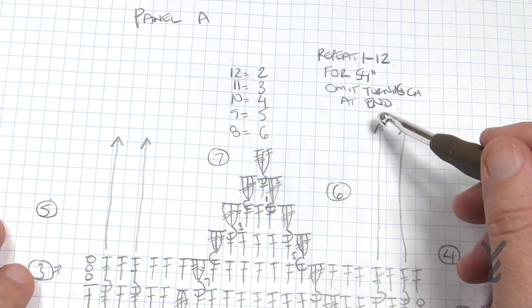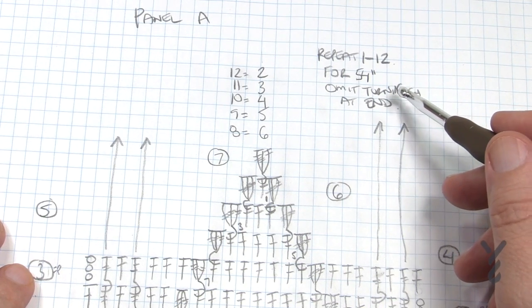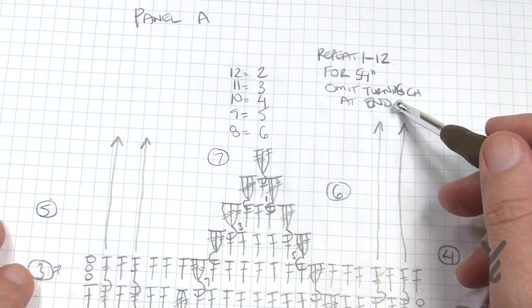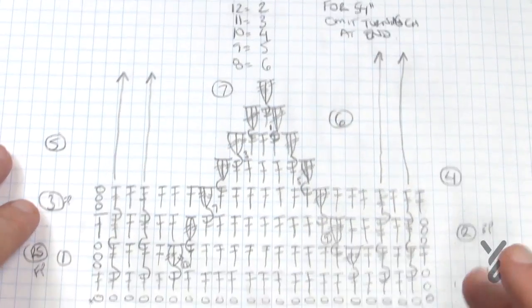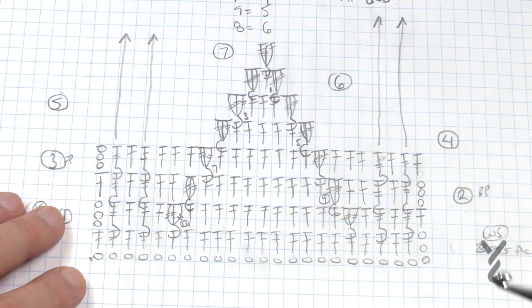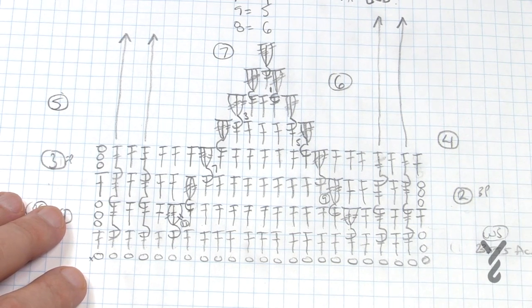One thing about this pattern - it's a really old pattern and it ends each row with a chain three and then turn. I like to do my chain three at the beginning of each row instead. My goal here is to get you started and show you how to do rows 1 through 12, and then we'll move on to the next panel.